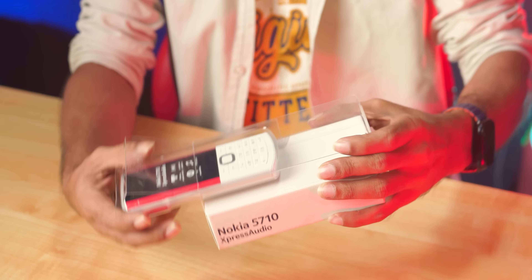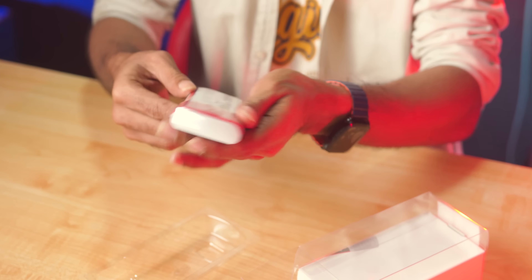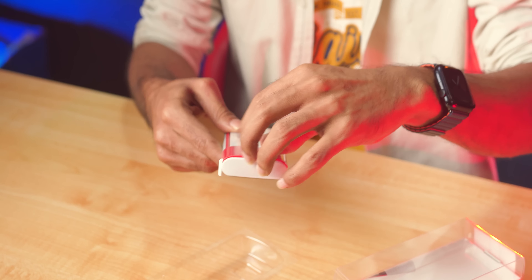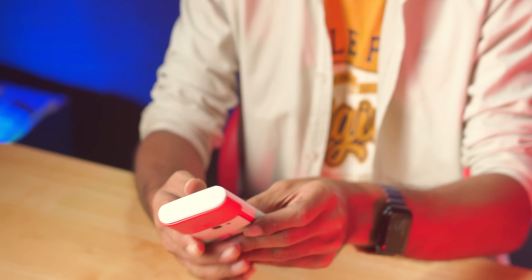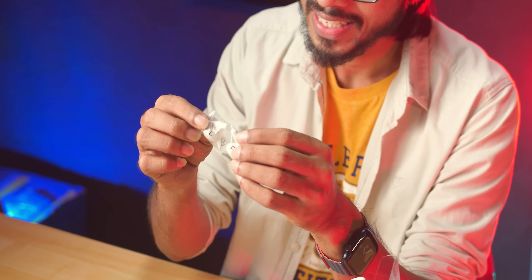This is not a smartphone. This is a mobile device. This is a beautiful device. Let's open it and see what's in this box. There are earbuds - let's install them in this case. And there's a charger.